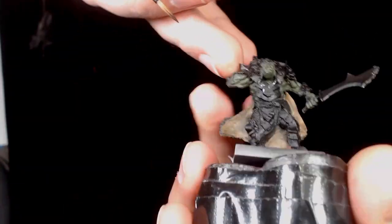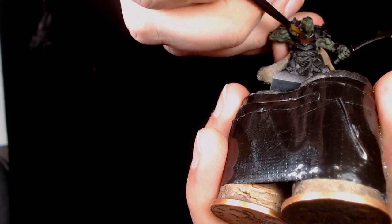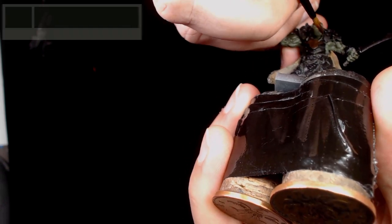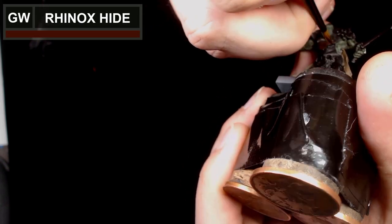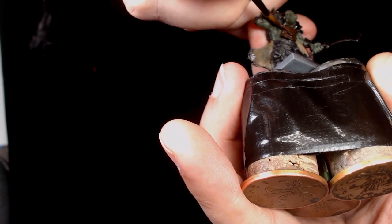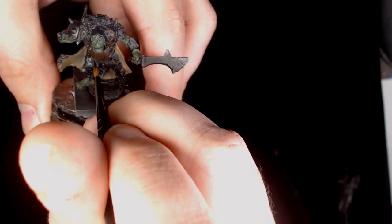Over both of the areas, the breastplate looked like it was made of leather so I started off that with Rhinoxide. Now I'm going to give a base coat of everything, because as this is a black model with very limited detail it's going to be a little bit more difficult to see, so I'm going to get all the colors blocked in first.